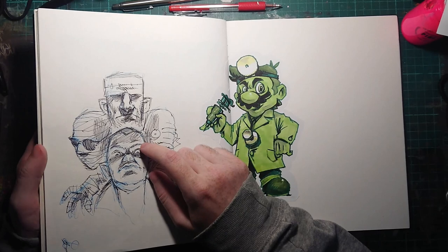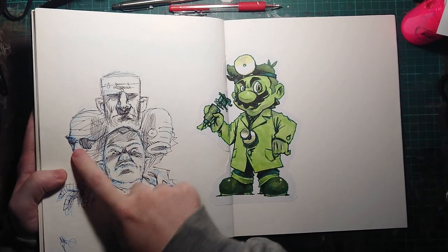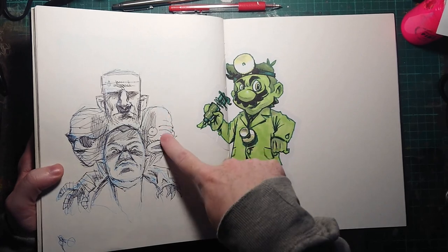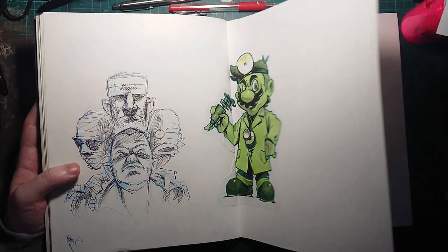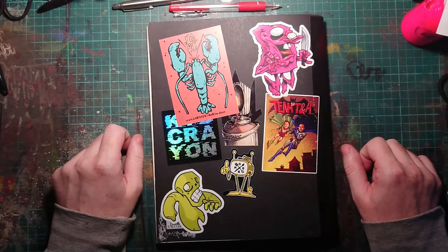Classic horror monsters: Invisible Man, Frankenstein — not his monster, the actual doctor — Fish Boy and Vampire, Dracula, Creature from the... Creature from the African American Lagoon. These pages are black — I could fill them up, but I probably won't, because I don't care.